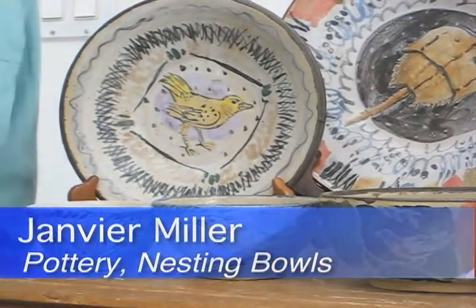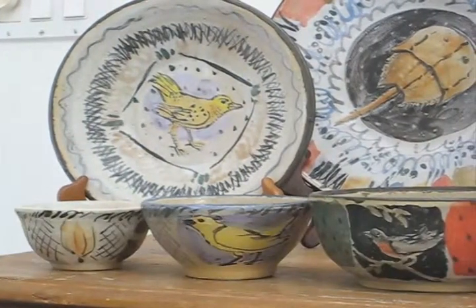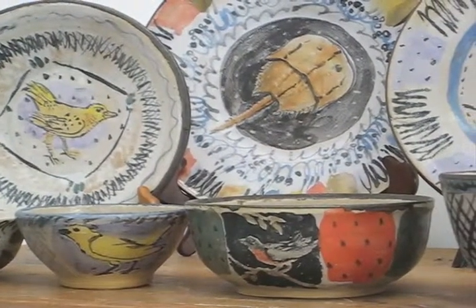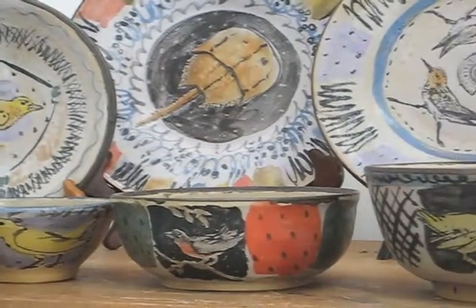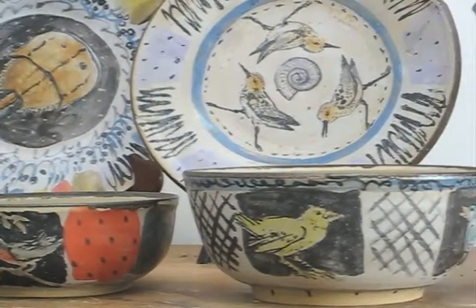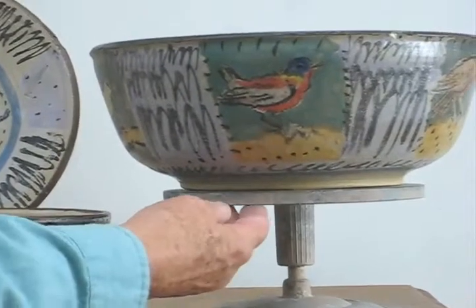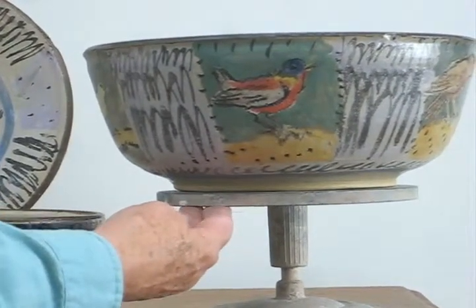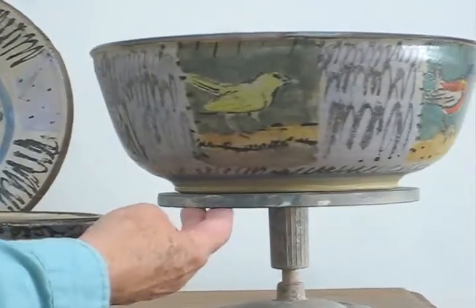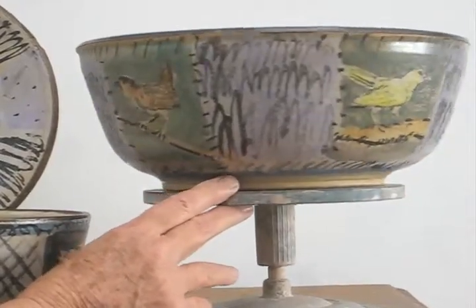These are some of the latest pieces from the kiln just this week. I did a set of nesting bowls — the biggest one is here. I've been doing birds, and the theme was rain, a rainy day. There's a blue line of water at the bottom.